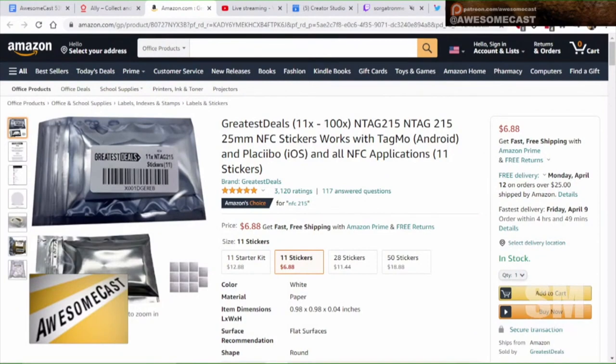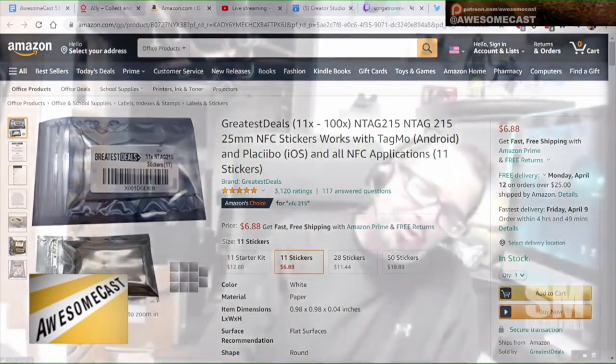There are two things you need in addition to the Amiibo files. There are NFC stickers — you can get different ones — these are the ones that came recommended to me, and I found out over the weekend that this is what my brother-in-law also purchased. What is the name of those? The NFC stickers — Tagmo?